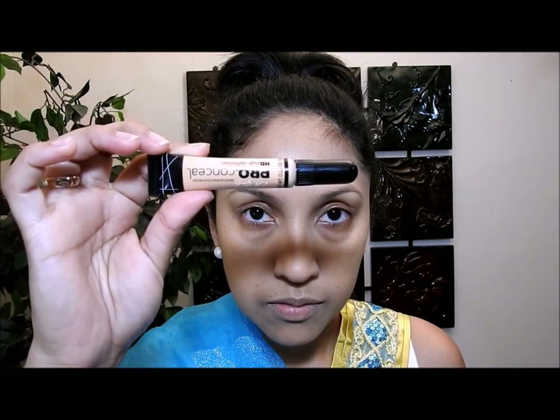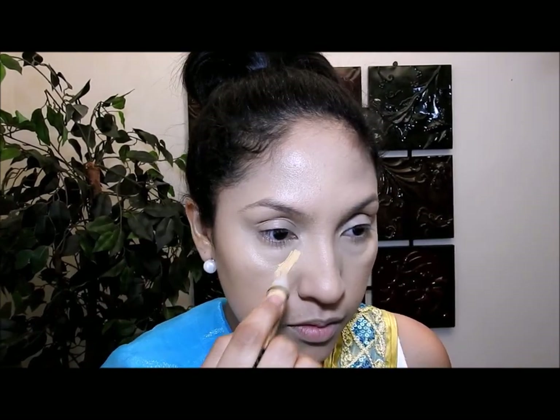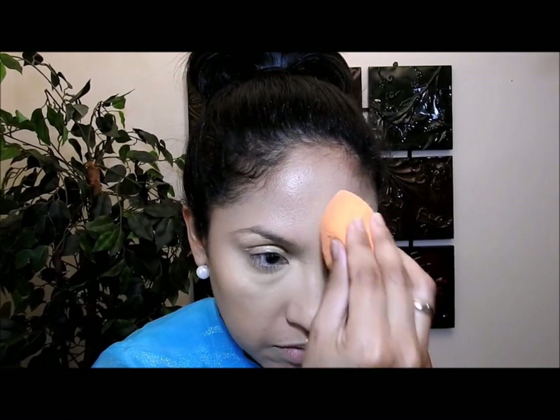Esta base de L'Oreal que se llama Infallible Pro Matte me gusta porque se ve bonita en cámara y en vivo. Ahora voy a echar mi corrector de ojos en estas partes y lo voy a difuminar, asegurándome de llevarlo aquí en la pared de la nariz. Este corrector es dos tonalidades más claro que mi piel. También lo voy a poner aquí por mis labios y en toda la frente. Luego voy a coger otro corrector — uno amarillo — que ilumina muy bien, especialmente si tienes piel morena. Este corrector lo voy a mantener solo en los lugares donde lo he puesto.